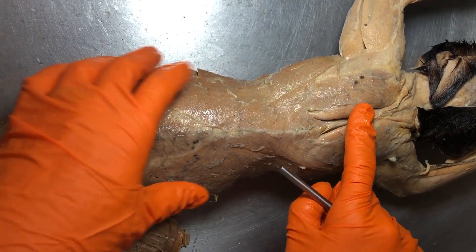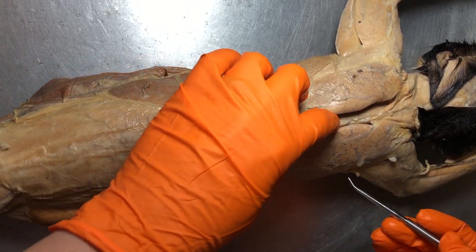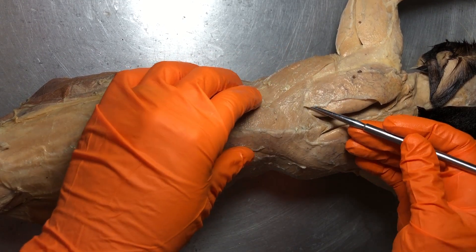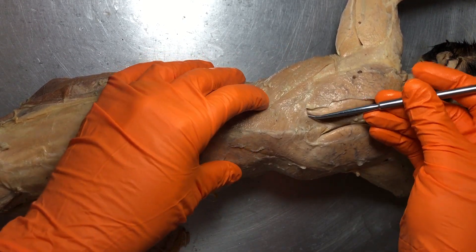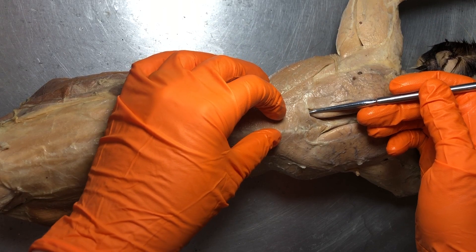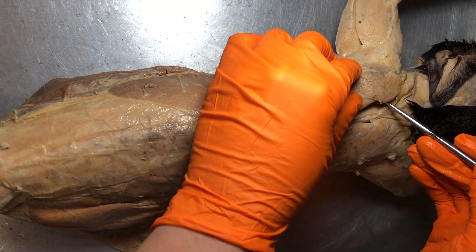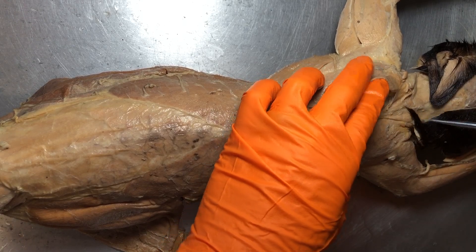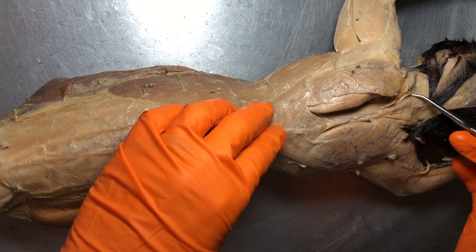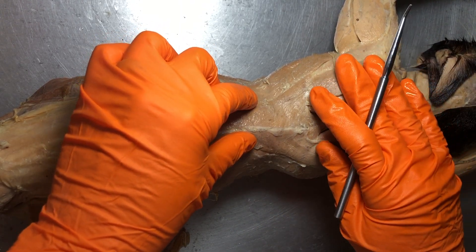Anterior to that — remember anterior on a kitty cat goes toward the head — we have the trapezius. The trapezius has three parts to it, just like it does in a human. For my students, you just have to know trapezius. But if you're curious: the more posterior part is the spinotrapezius, then we have the acromiotrapezius in the mid part, and then the clavotrapezius up here. This whole area is the trapezius — a rhomboid or kite-shaped muscle and a major back muscle.